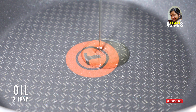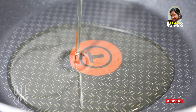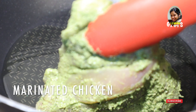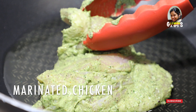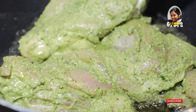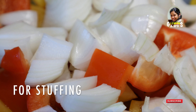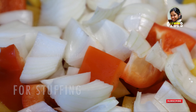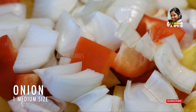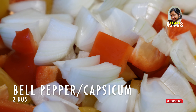We will add 2 tbsp of oil to the pan. We will add the chicken to the oil. We will add a medium-sized onion to the stuffing. We will add pepper, red pepper, and yellow pepper.